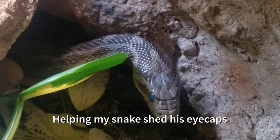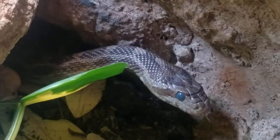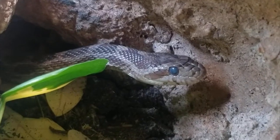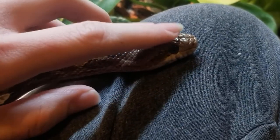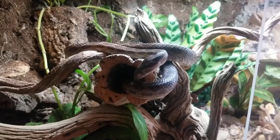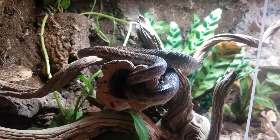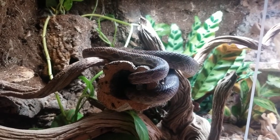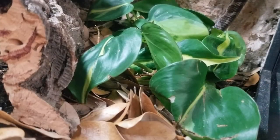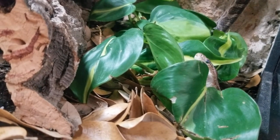I would just preface this with saying that I am not a vet. If you have any questions, concerns, or doubts, please take your snake to a local exotic vet before attempting to help your snake shed at all. I only trust myself to do this because this particular snake is very docile and trusts me a lot with touching his head, and I understand his behaviors well enough to know if what I'm doing is significantly bothering him. Shedding their eye caps is very, very important — failure to do so correctly can result in damage to their eyes and sometimes even blindness, so please be careful.